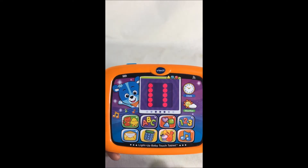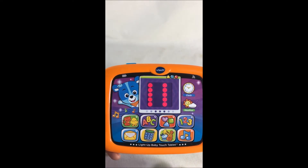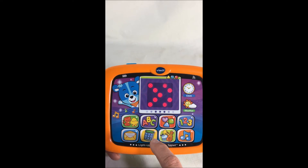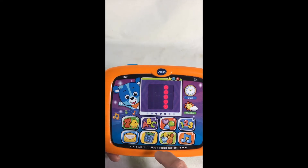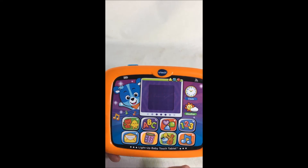Guitar. One, two, three. Count with me. Swipe the light up screen to four, five, six. What comes next?